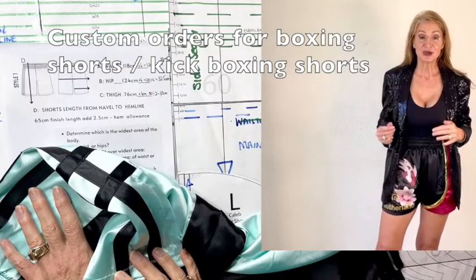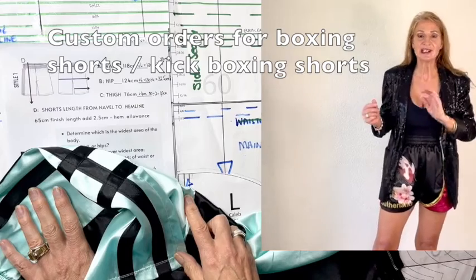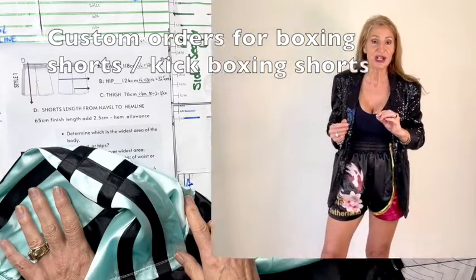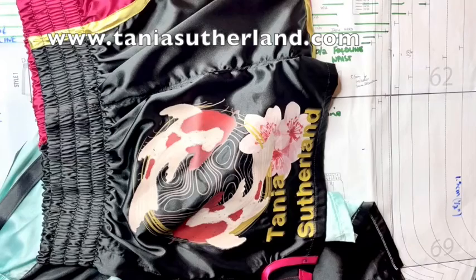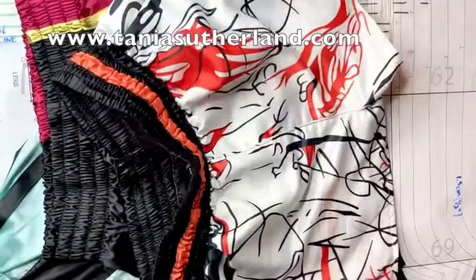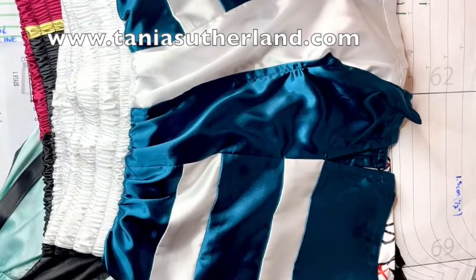We are talking about boxing shorts — professional boxing shorts for men and ladies, as well as kickboxing shorts. For those sewing professional boxing shorts, whether for themselves or for clients, this video will guide you on how to take measurements, how to divide the measurements with adding in the ease, and then go to the pattern to see what size your customer will be, as well as how to make any adjustment to length.